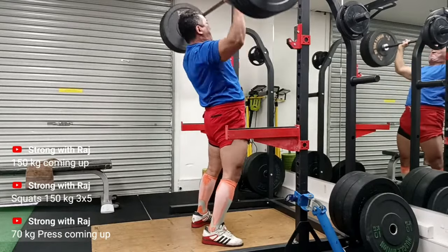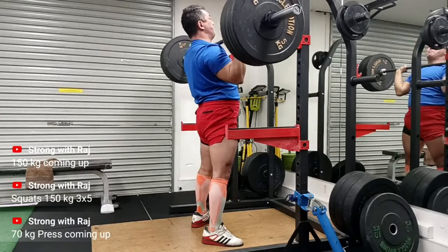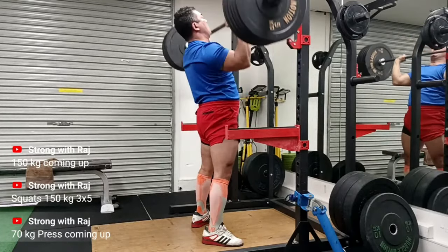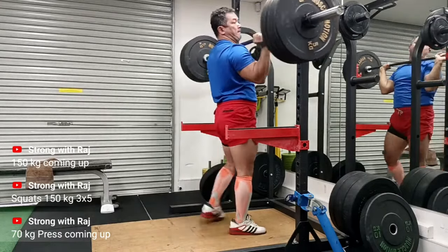Right here the knees are nice and tight — they're not bending, which is my main thing. The bar is coming all the way down to the upper chest, and there's a slight push of the hips, but I'm happy with that.